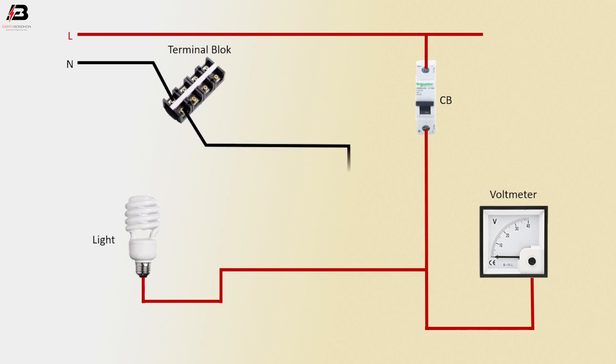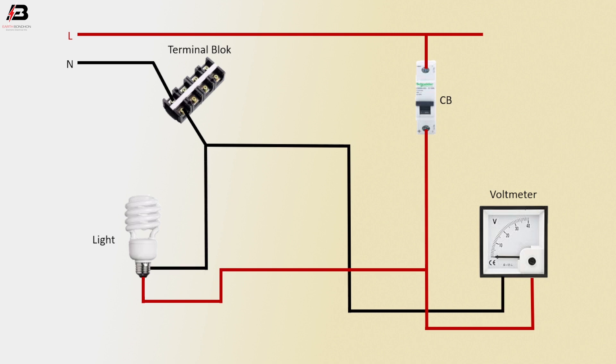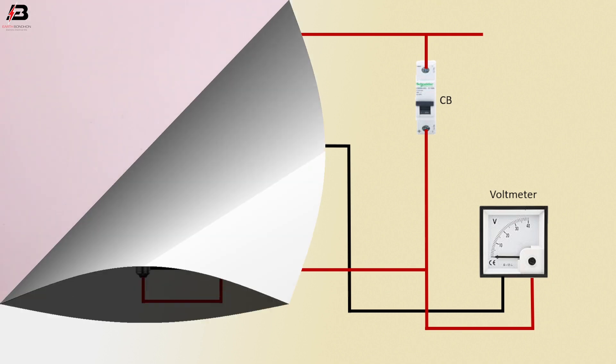Neutral connection connected to volt meter, neutral connection connected to light. Now this circuit is ready for use.